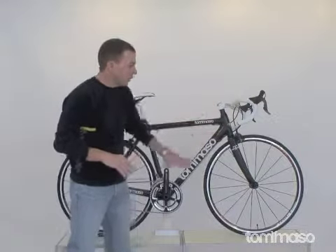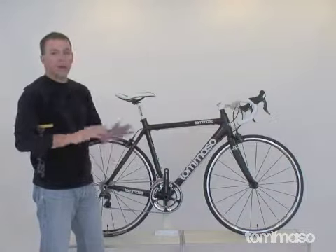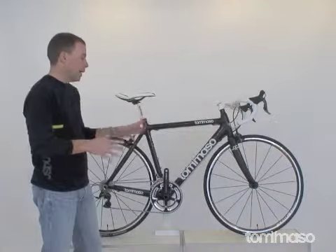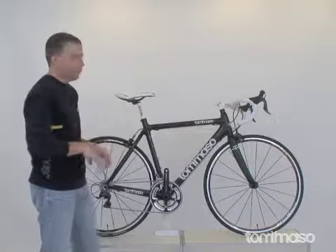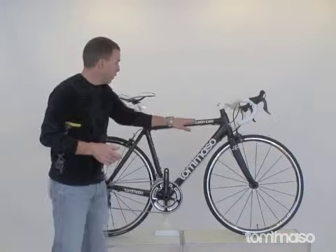That's what this whole bike is about. The shifting is so crisp and easy. The brakes, everything — the setup, the wheels are strong. It's not going to be a bike you need to constantly maintain. You're just going to have to clean it, which you would want to — it's such a pretty bike.